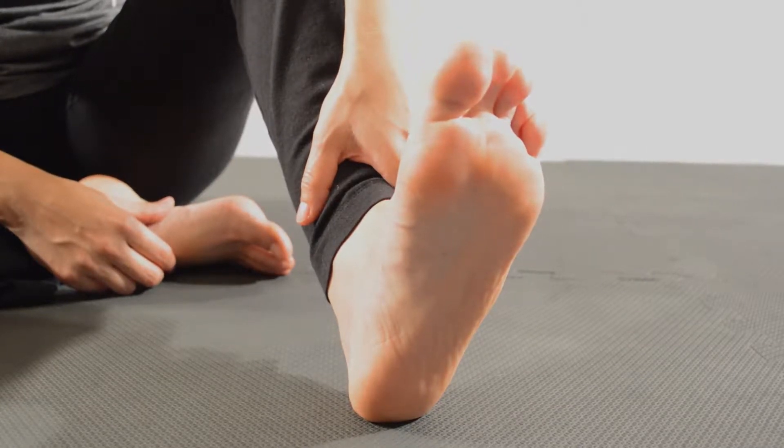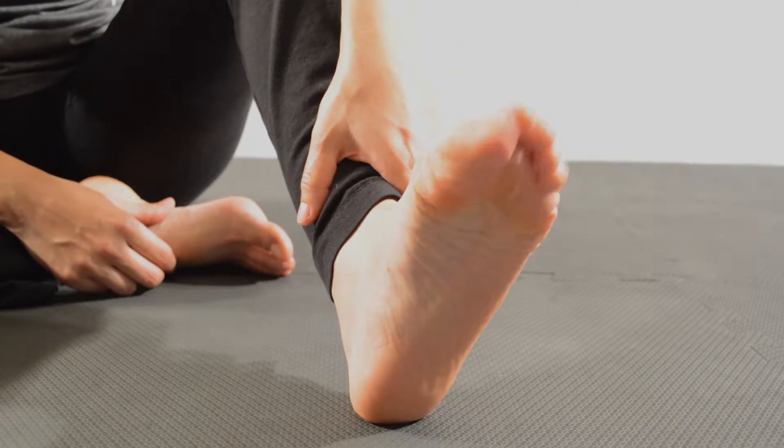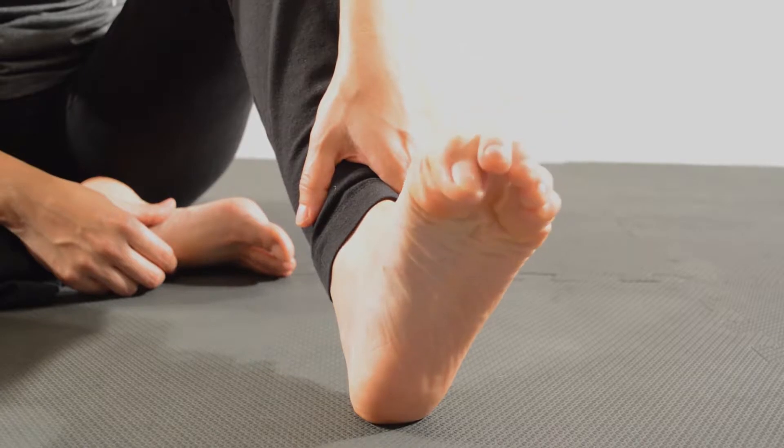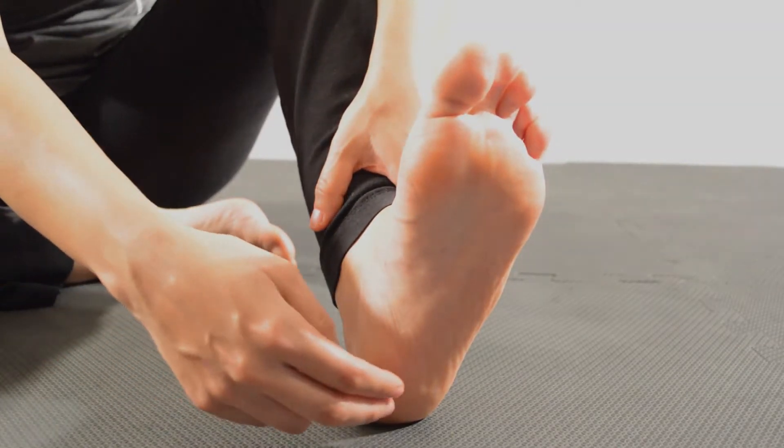The flexor digitorum brevis is a muscle in the foot. As the name suggests, it is a short muscle that helps in flexion of the toes, mainly the second, third, fourth, and fifth toes of the foot.